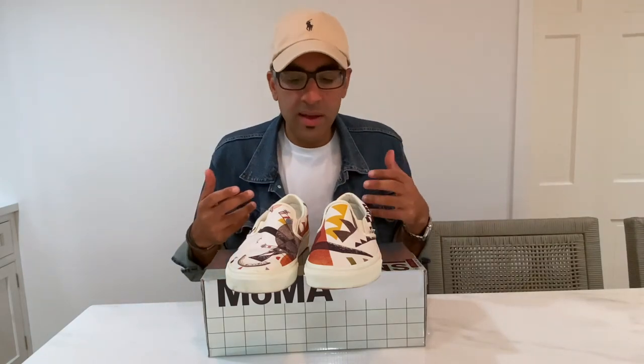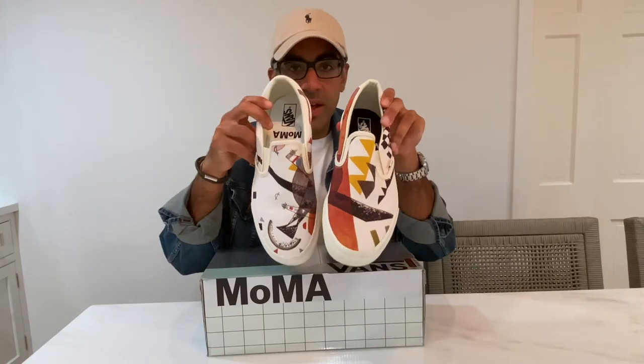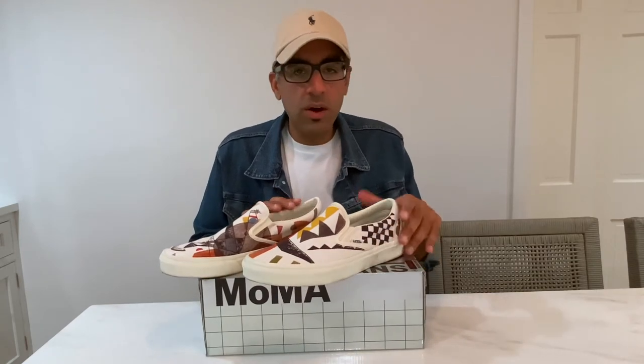They're still going to work with all kinds of different fits. Even the insoles are asymmetrical — you've got one black, one white. Super cool. And in looking at these, one of the things that you might say is, oh isn't that cool that they've still been able to weave in some of that iconic Vans checkerboard print into the sneaker.